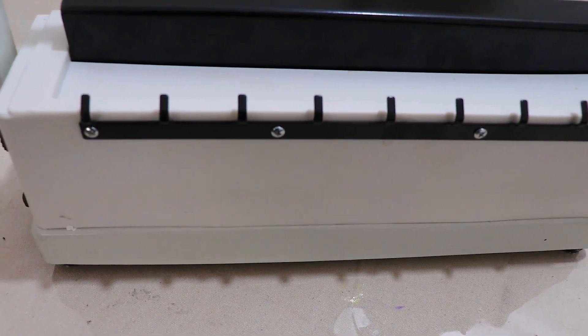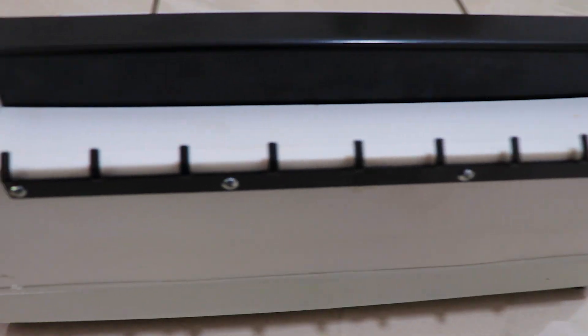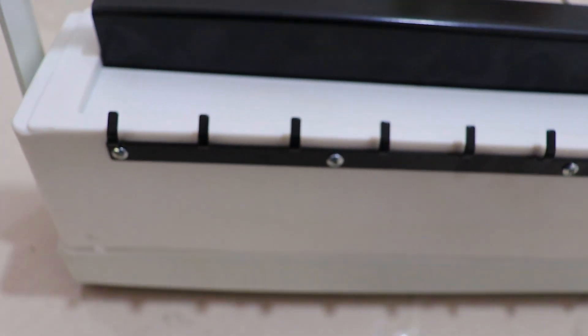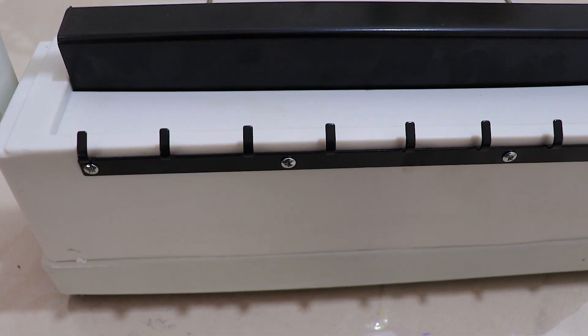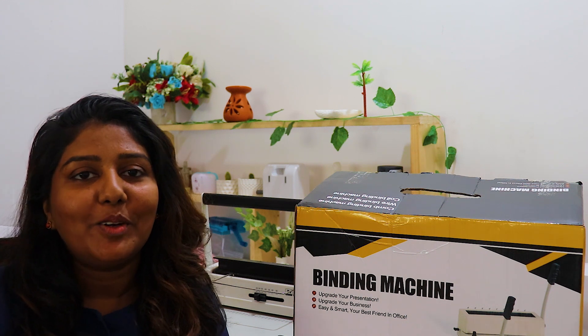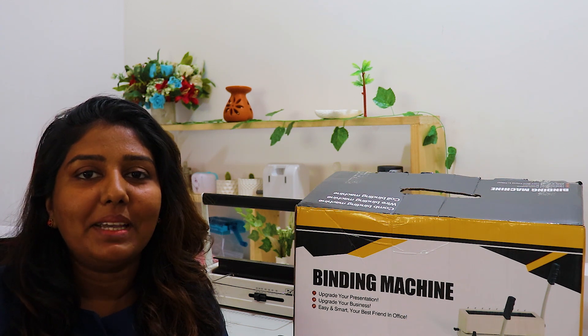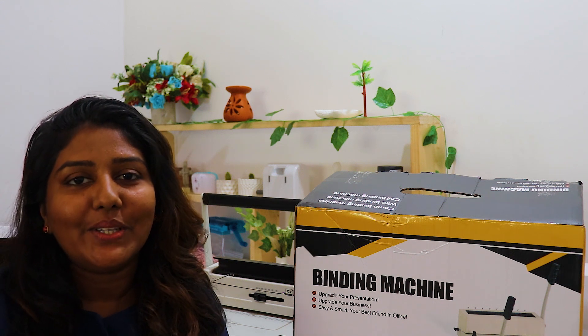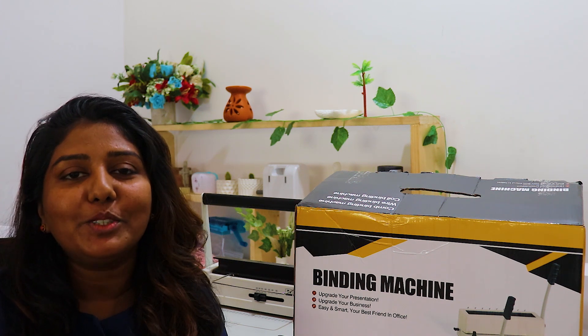You will need to attach the unit to the wire binding machine and attach it to the coil. I will introduce the unboxing of the wire binding machine. If you want to watch this video and if you like the video, you will be very pleased.